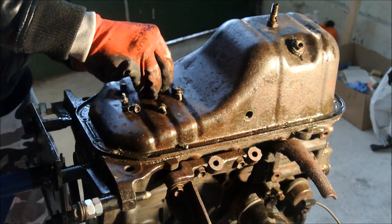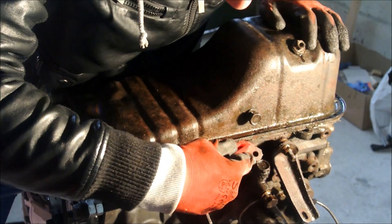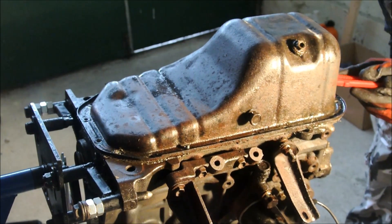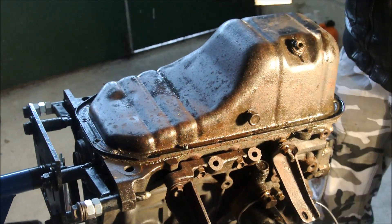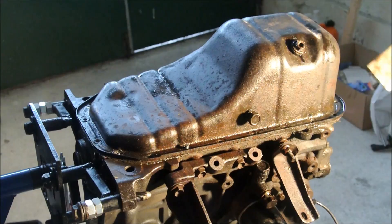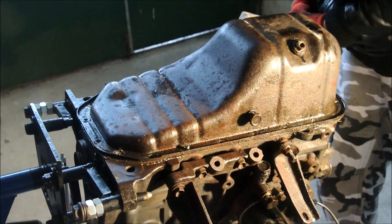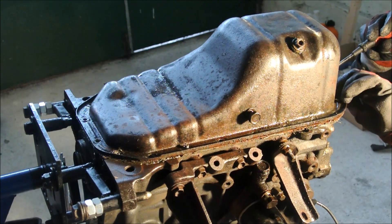Once you get the bolt out, use a putty knife and cut the silicone. There is no gasket between the oil pan and the oil baffle plate underneath the pan — you need to cut away the RTV silicone in order to remove the oil pan. Even after cutting away the RTV, you still need to flex and budge the pan. The easiest way without damaging it is to take a piece of wood and hammer the pan on all sides. The last step is to take a screwdriver and gently wedge it between the pan and the baffle plate. Be careful not to score or gouge.